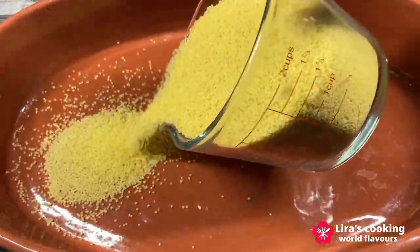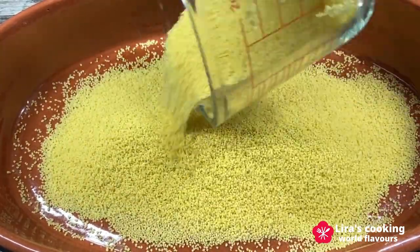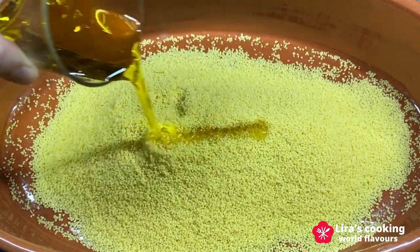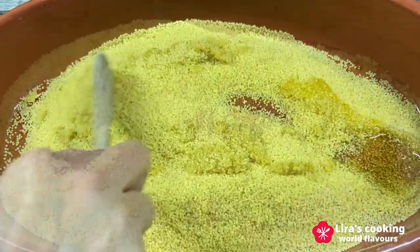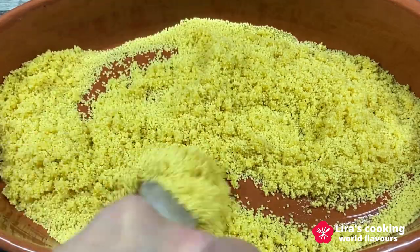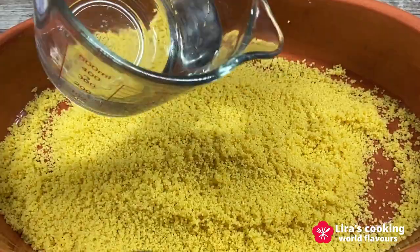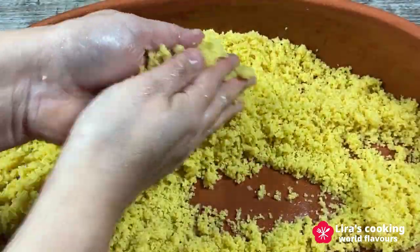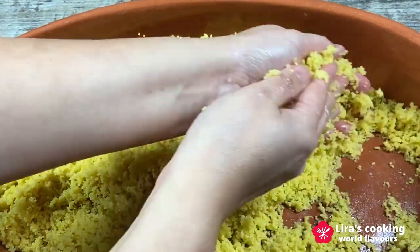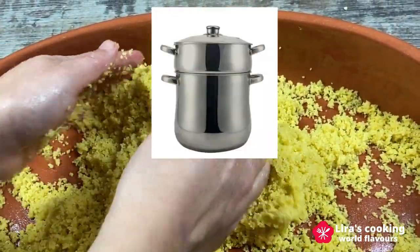Now let's prepare the couscous. I will prepare the couscous on a large plate. Drizzle with olive oil — salt is optional. Mix well to coat the couscous grains evenly. Gradually add water to the couscous a little at a time, while fluffing it with your fingers, and continue adding water until the couscous is evenly moistened.